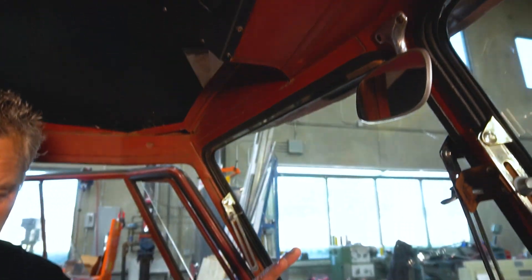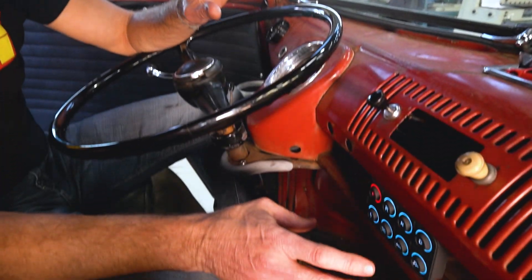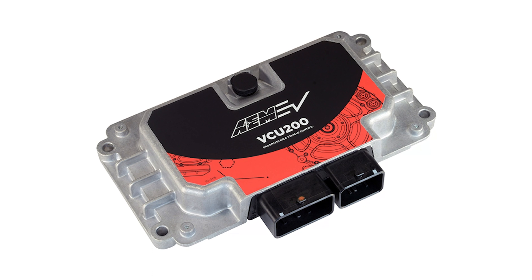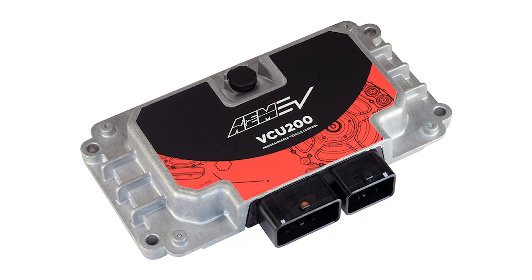Now with the AEM products added in, it's an epic conversion. I'm going to run through these bullet by bullet — these features and functions didn't exist before because a product like the AEM VCU 200 didn't exist before. It's a programmable overall supervisor that ties everything together, making the whole conversion drivability and everything just a little bit more fluid.